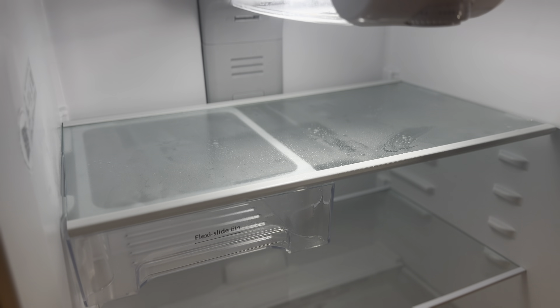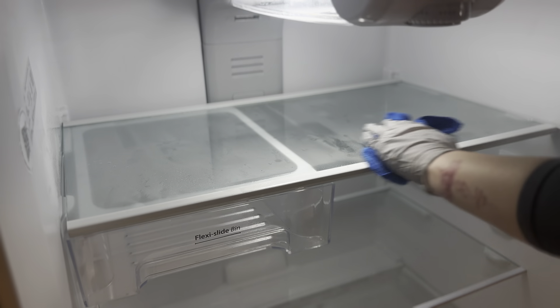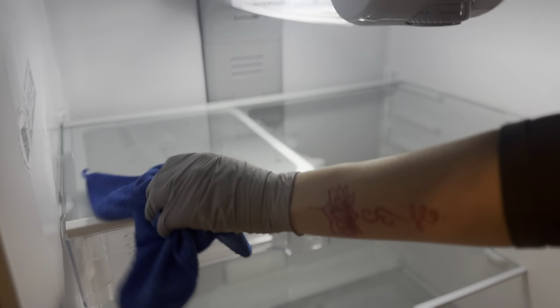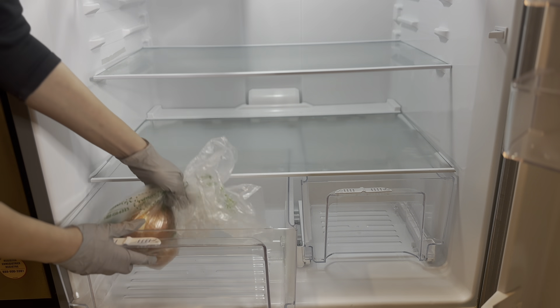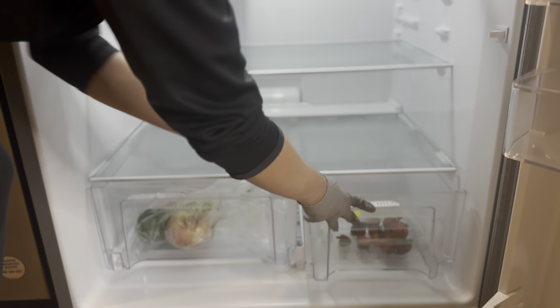I'm going to continue to clean out the fridge and put everything that's still good back in. A lot of stuff went to waste — so much fruit went to waste — and I was heartbroken looking at the trash bag. But I learned my lesson and we're just going to move forward.